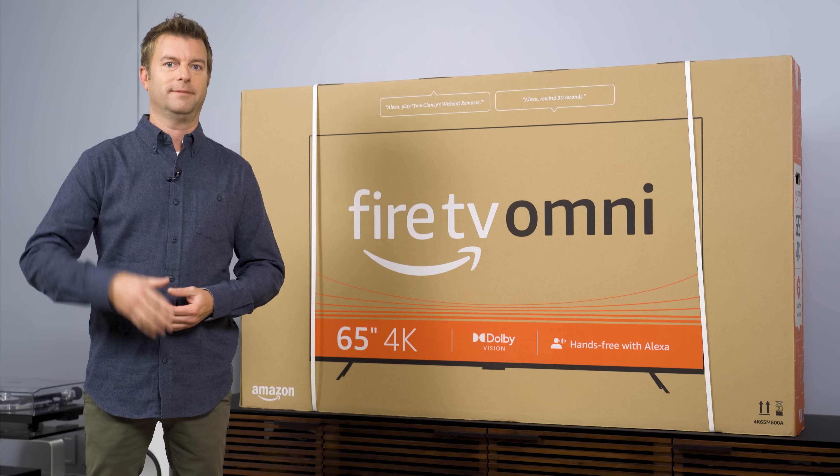The 65-inch version goes for about $830, at least for now — I'm sure it's going to go on sale, especially with the holidays coming up. How do you feel about that pricing if you had to give up a few performance features? Let me know in the comments, and please like and subscribe if you find this video helpful. We're on our way to a million subs and we've got a huge giveaway coming, so be a part of it.